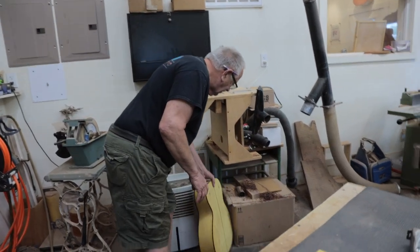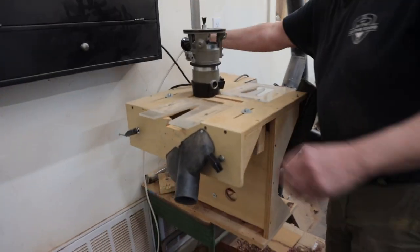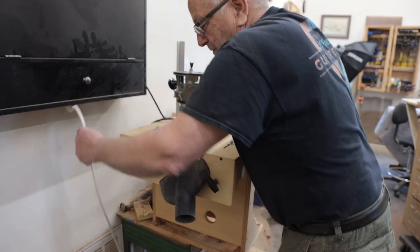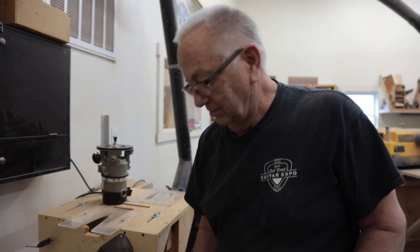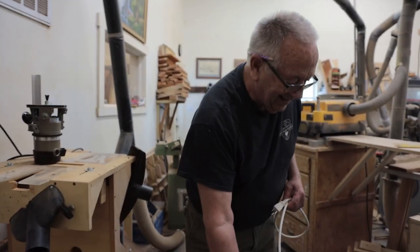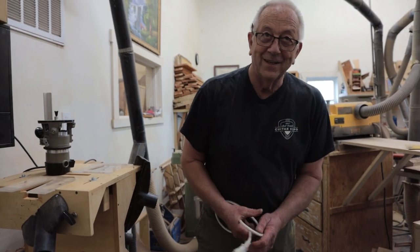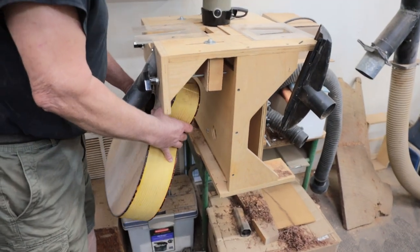Come over here to our dovetail jig. We used to cut these out totally by table saw — that's how Ron Sharp did it. Now it's a little faster way with the router here.